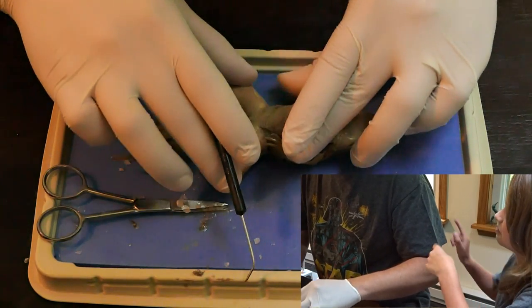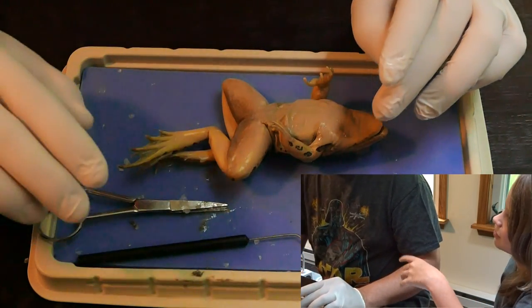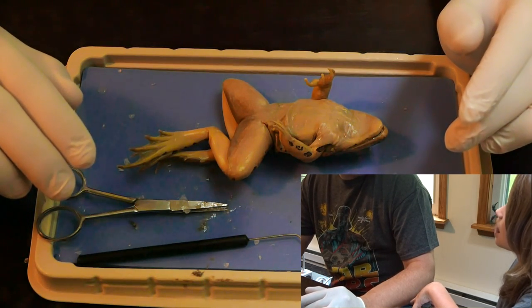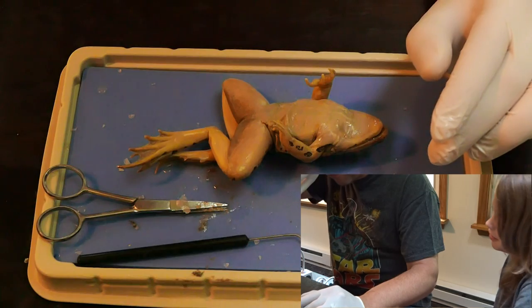All right, let's go. Come on. And just watch. So here's the normal tongue, and then here's the frog's tongue. It is faster.